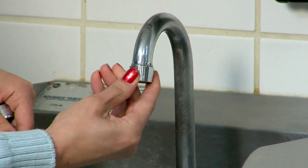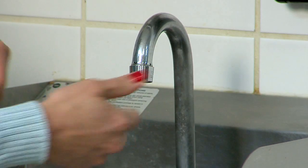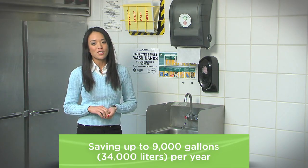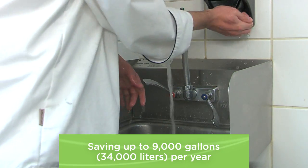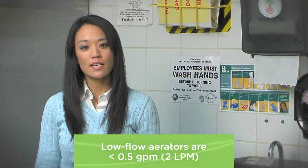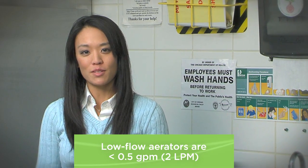With as little as 15 minutes of use per day, installing a low-flow aerator could save 9,000 gallons of hot water per year. Remember that anything rated 0.5 gallons per minute or less is considered a low-flow aerator and a great investment.